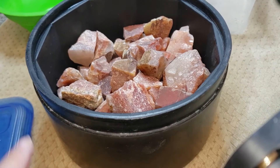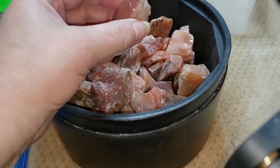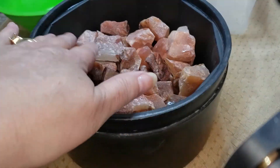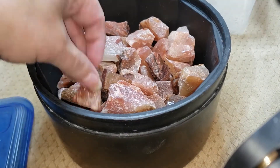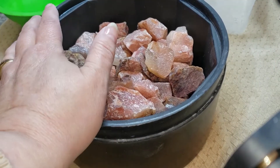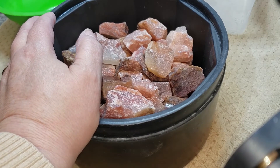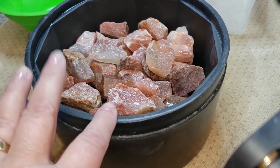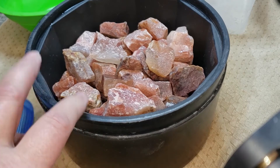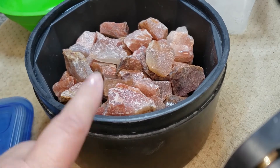We're going to start a new barrel — this is our six-pound barrel and we're going to be putting in red adventurine. We're going to run this with six tablespoons of 60-90 coarse silicone carbide grit and one tablespoon of baking soda, and no ceramic media. We will see this next week.